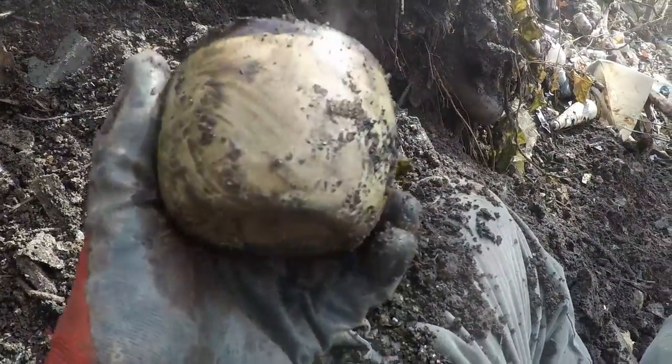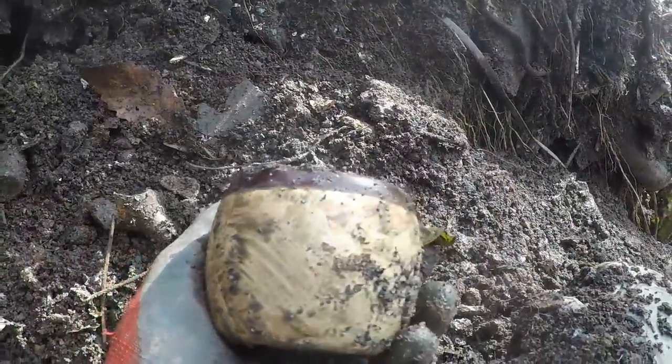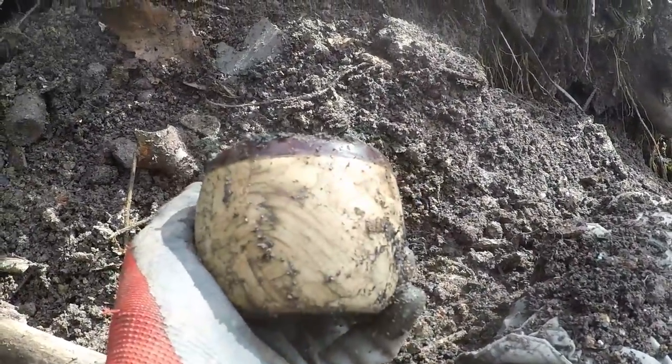It just didn't have any markings on the bottom, but it's a little piece of standware. That'll clean up nice. It's brown on the inside — it's like glaze, it's perfect. Little crock-like thing.